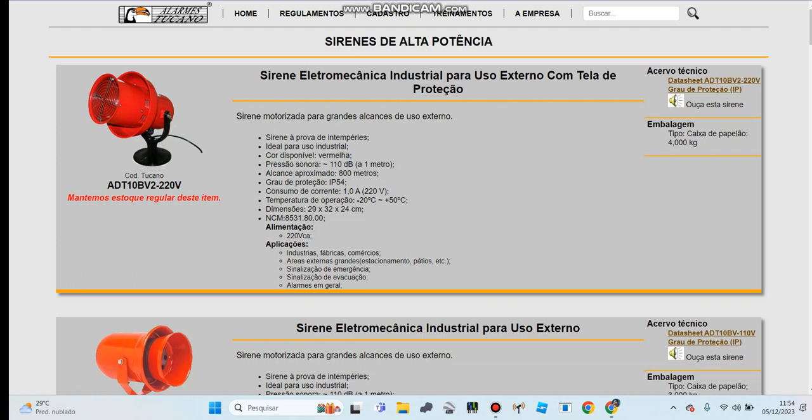Hello guys, it's me Levi. Today I'm going to show all of you the sign for Tucano Alarmes.